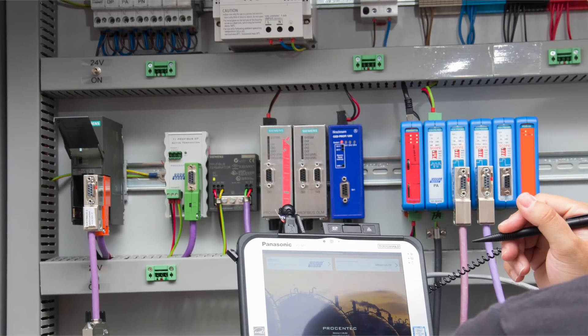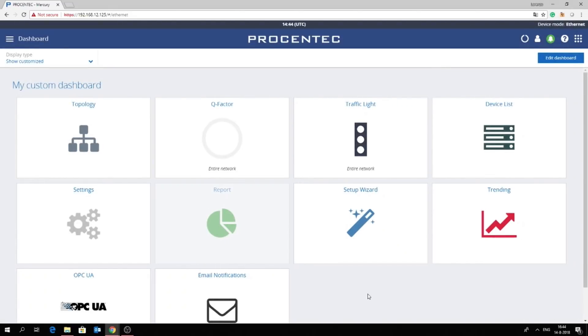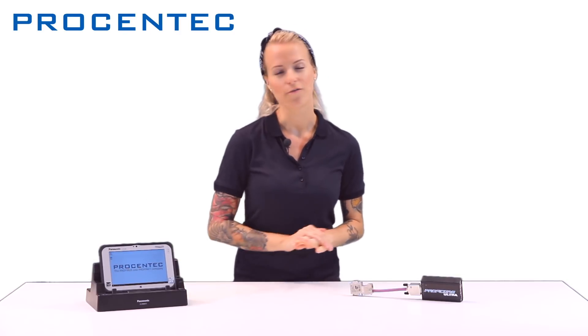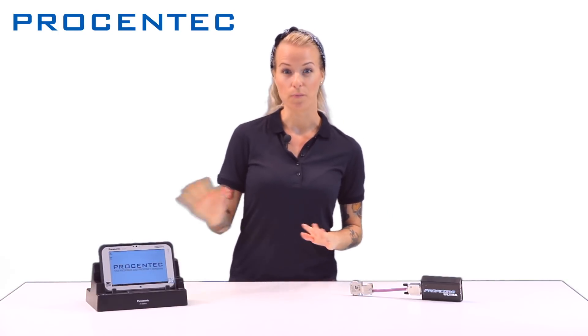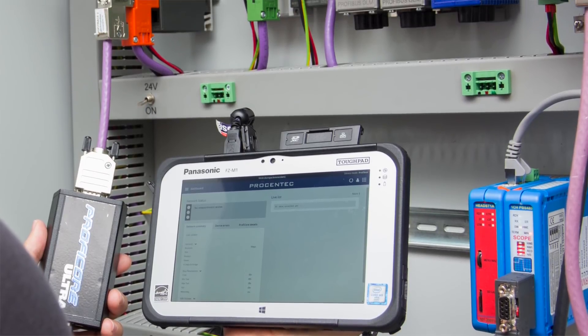It's designed for field technicians, maintenance professionals and commissioning engineers. After connecting Mercury, it gives you information on all devices in your network, translating its data to valuable information you can work with in an easy-to-use intuitive interface. You can connect Mercury directly into your industrial Ethernet network, and when you combine Mercury with our Profitrace, it offers a software package for troubleshooting Profibus networks.